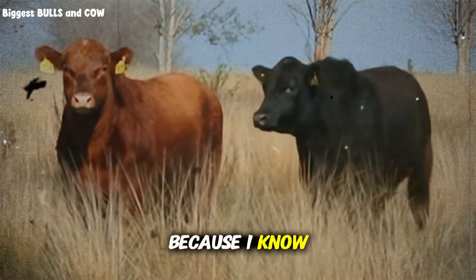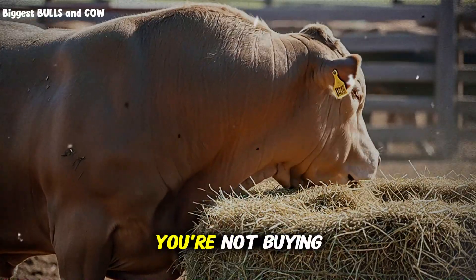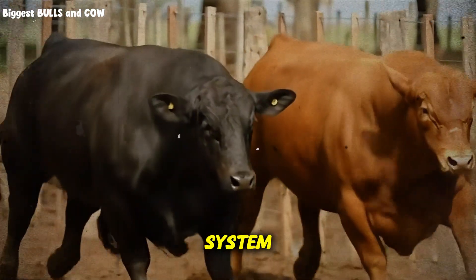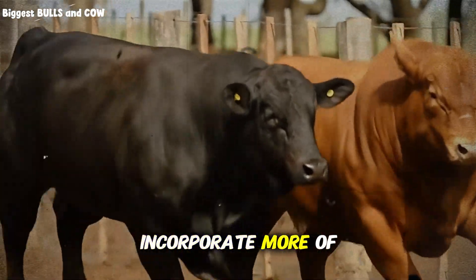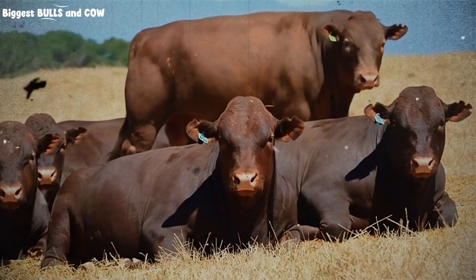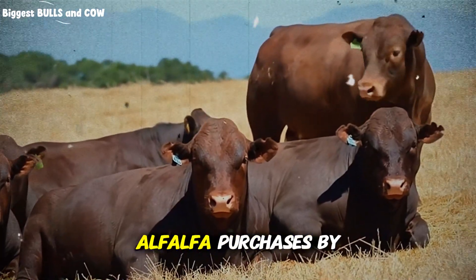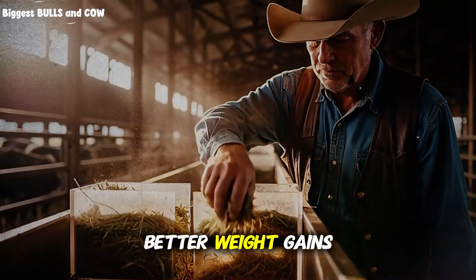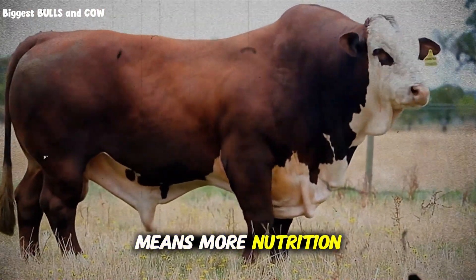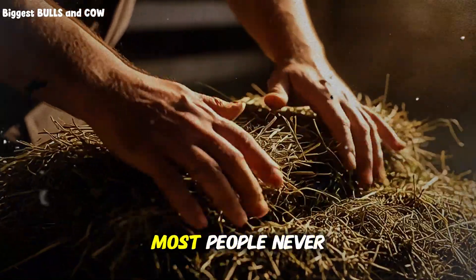Now let's talk about cost, because I know that's on your mind. Is this method actually affordable for the average producer? The answer is yes. You're not buying more expensive hay — you're using what you already have more efficiently. Many ranchers using this system actually reduce their total hay costs because they can incorporate more of their own lower-grade grass hay into the base layer and stretch their expensive alfalfa further by concentrating it in layer two. One rancher in Nebraska calculated that he saved nearly $4,000 over a winter feeding season by reducing his alfalfa purchases by 30%, while still achieving better weight gains than the previous year when he fed straight alfalfa twice daily. Better digestion means more nutrition absorbed per pound of hay fed, which means you need less total hay to achieve the same or better results.